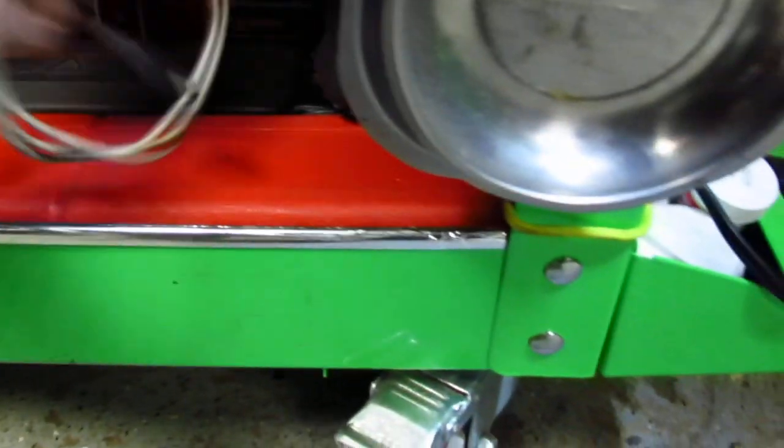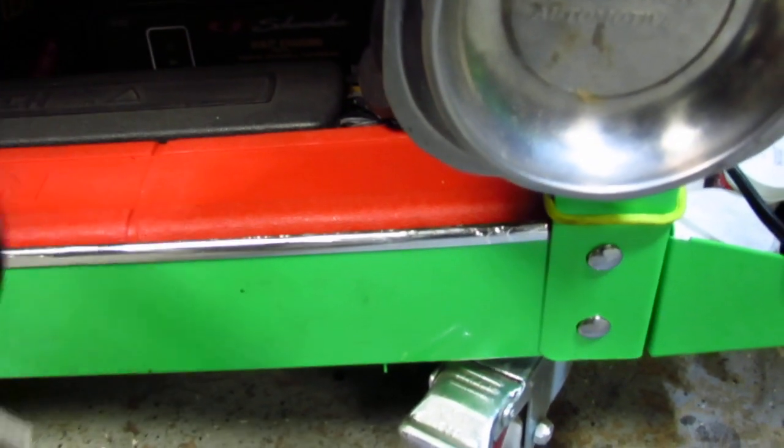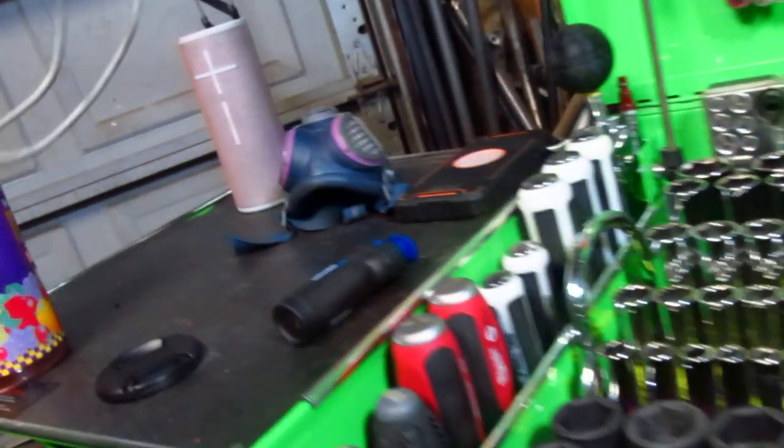Geissele triggers, of course, are incredible. They do make them for the NCS platform as well, so that's pretty cool. But again - modular. That's going to be a ticket item to this right there. Modular.